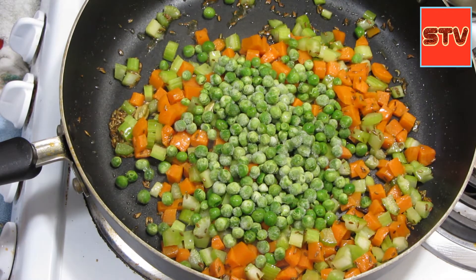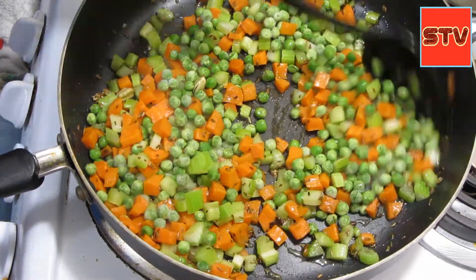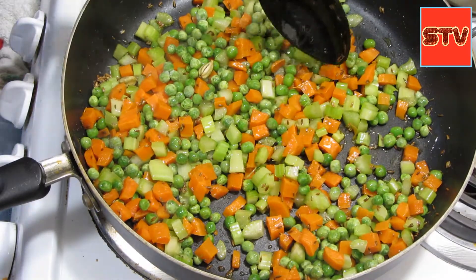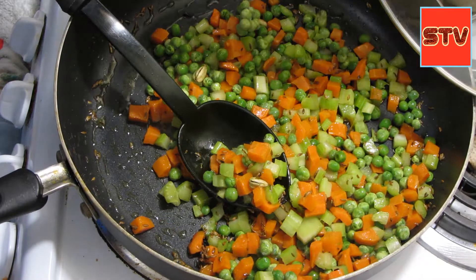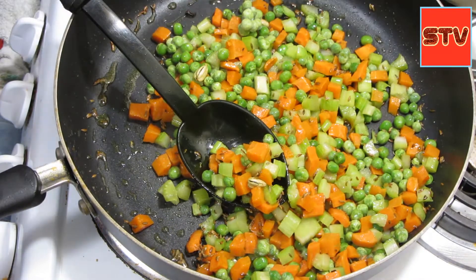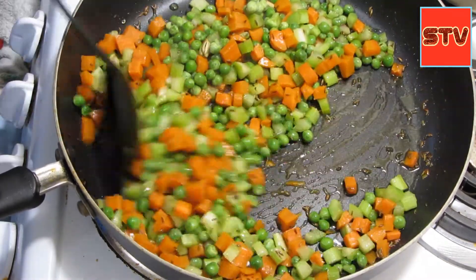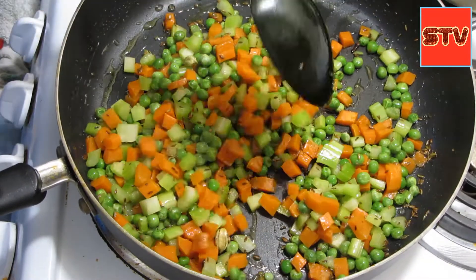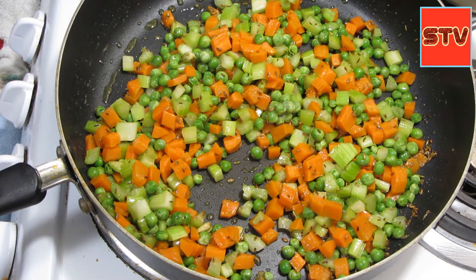We'll sauté these. I've turned the heat back to high — when I was adding the spices I turned it to medium so I wouldn't burn the fennel seeds and cumin seeds, but now I can turn it back to high. We'll just cook these for a little bit and add salt as per taste.